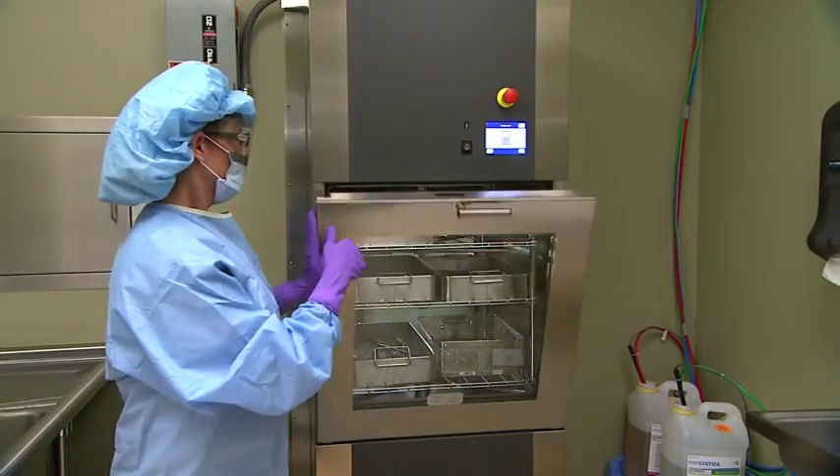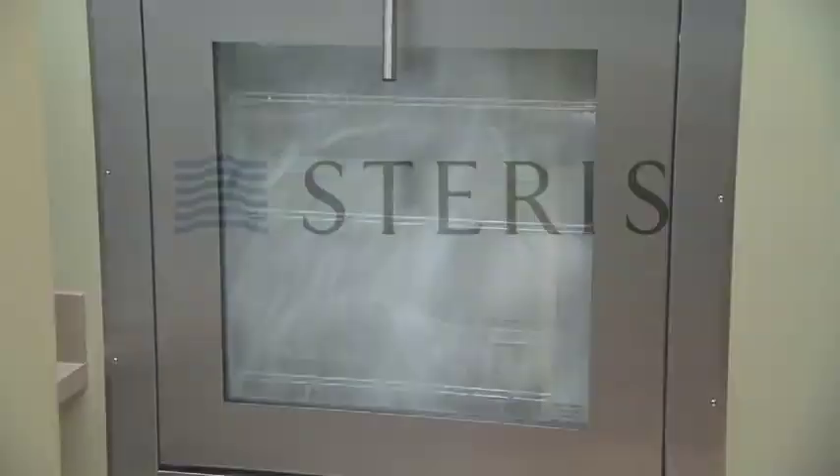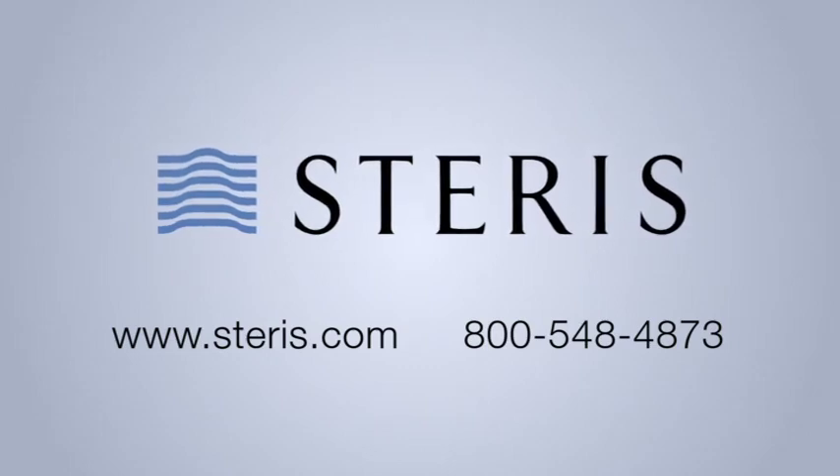This concludes the training program for the AMSCO 2500 washer disinfector. For more information about the presentation you've just seen or to order supplies or accessories, visit Steris.com or contact your Steris account representative.